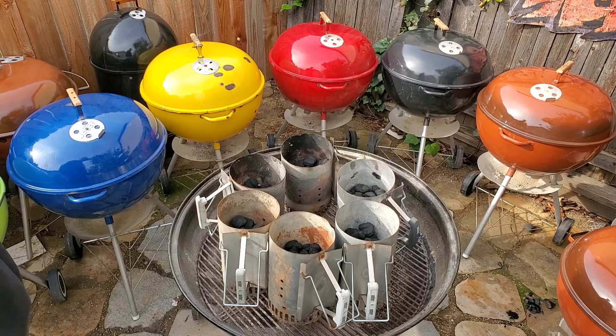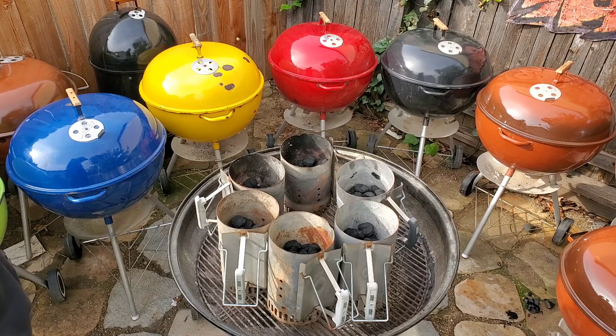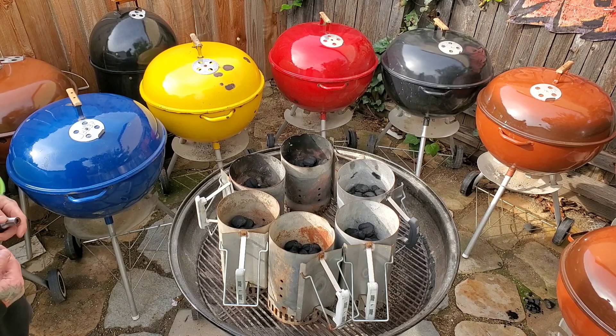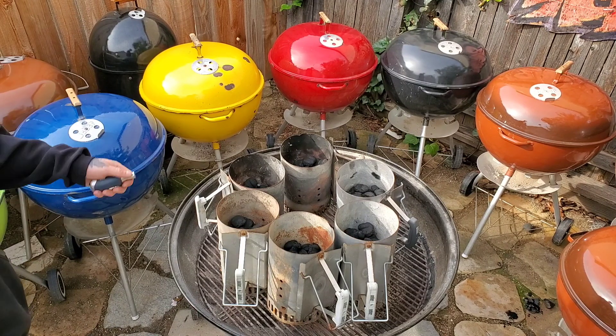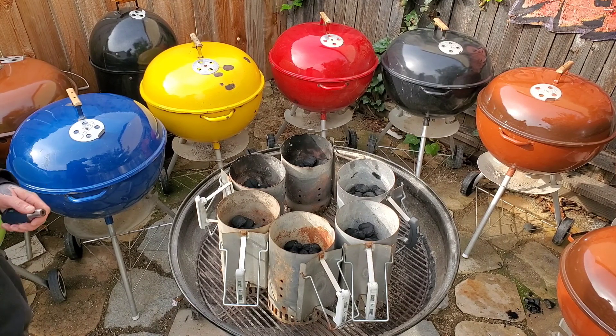Let's see what this does. We're gonna see what has the most ash, what lights the quickest, the cleanest, and gives us the best flame. We're using Royal Oak briquettes, 42 briquettes per. Let's get it.